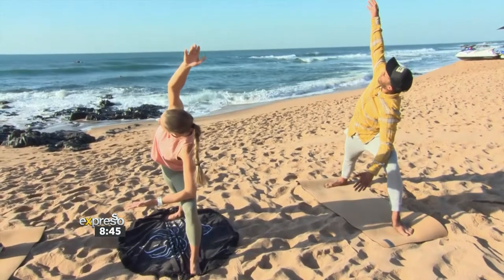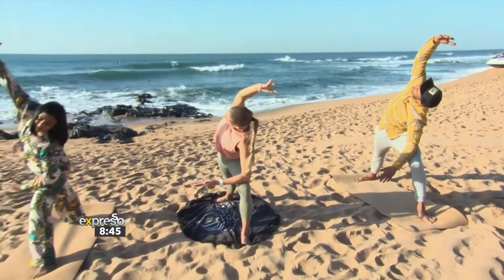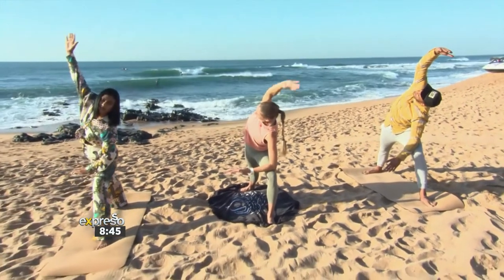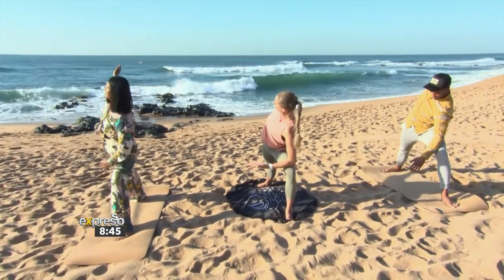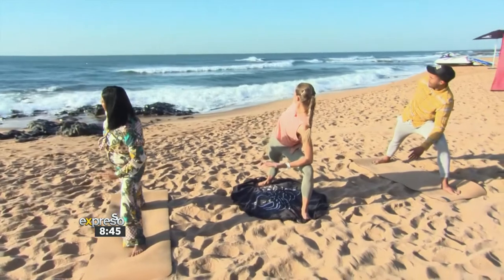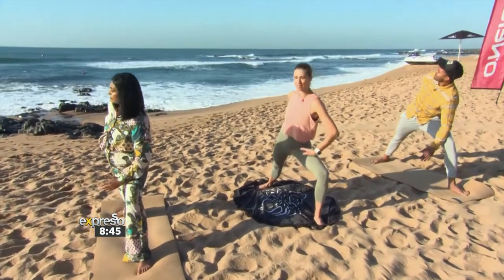Inhale, extended side angle — exhale, left elbow just above the left knee, and reach up and forward with your right arm. Take a deep breath in. Exhale, right arm behind your back, reach for your inner left thigh. Gaze over your right shoulder, back into your warrior two, breathe in.